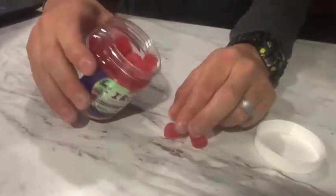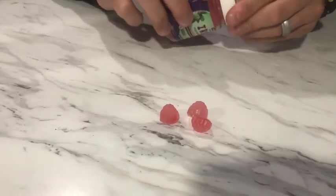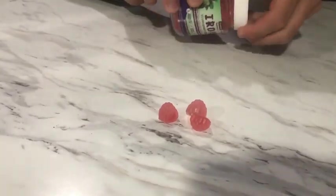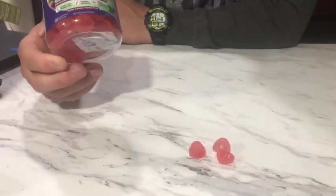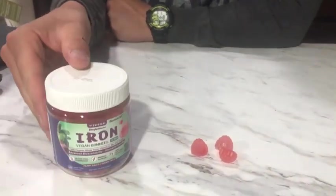The gummies are small and tasty and they are great for you. So if you are in need of some iron in your life or diet, I would recommend these iron gummies right here.